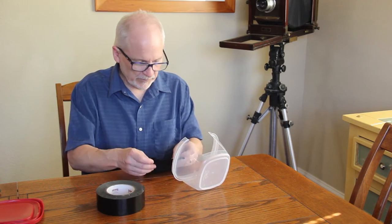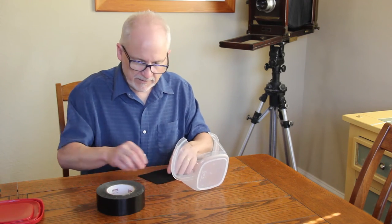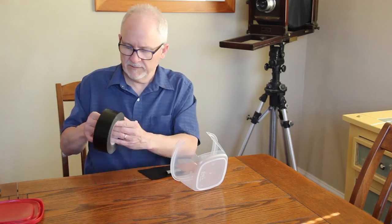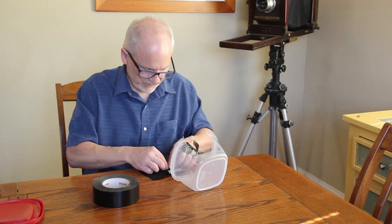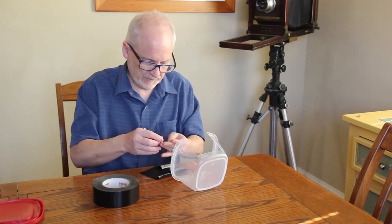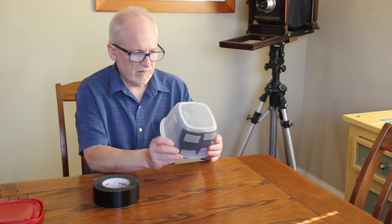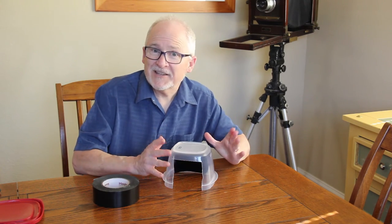Now I'm going to take the black velvet, make sure it's going to work out well — and it does. I'll take a little bit of duct tape, roll it over, and secure the velvet inside. There you go — now let's take this out on location and see what kind of photographs we can make with it.